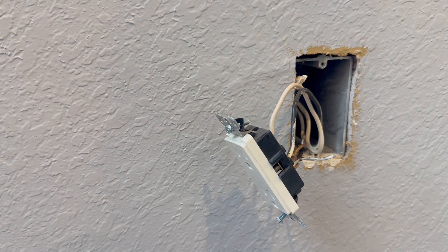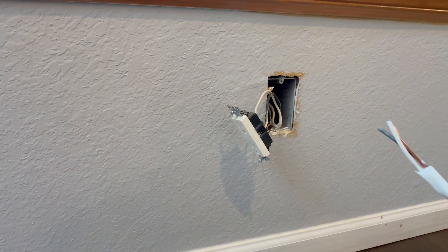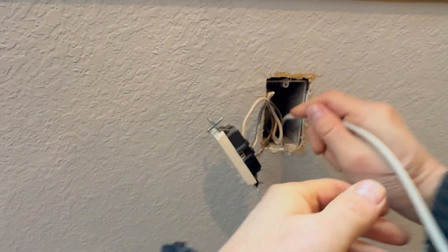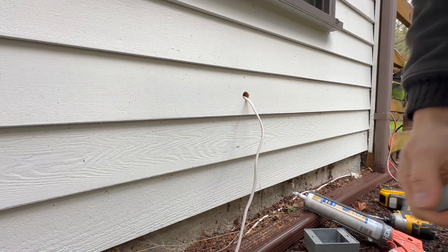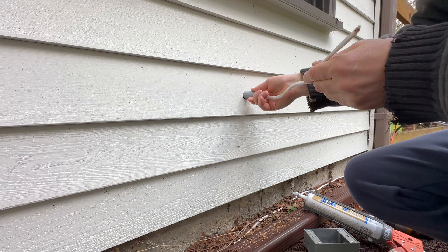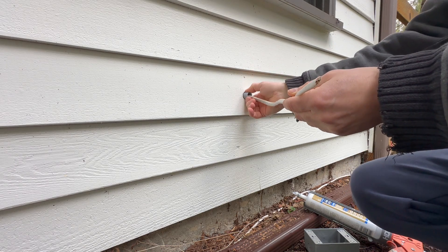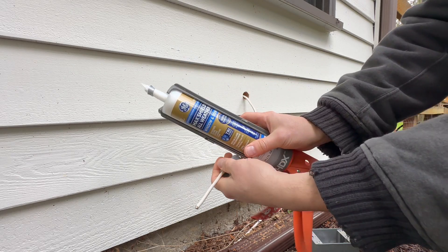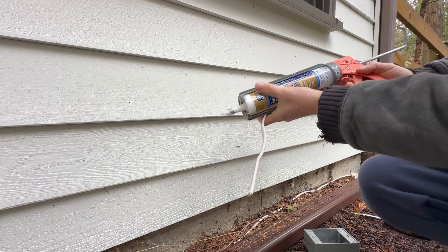Now we can run the wire through the wall. Look at this wire — it's left over from my other projects. We have our wire here outside. Now we will use this pipe and attach it to the wall to protect our wire. I will use silicone for waterproofing, just in case.